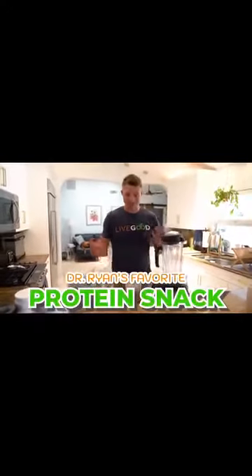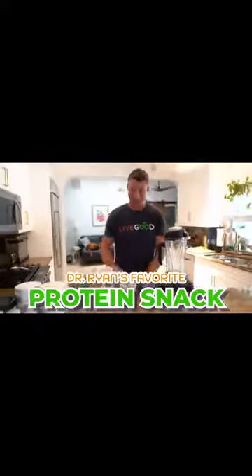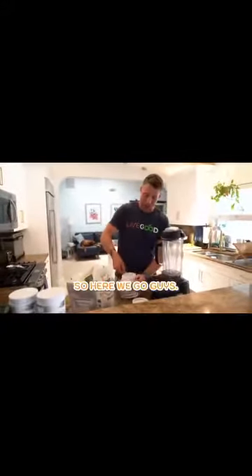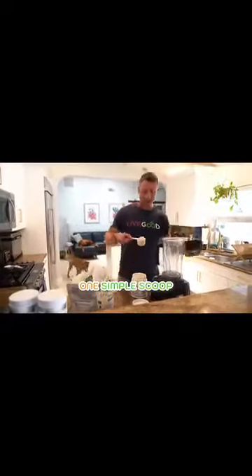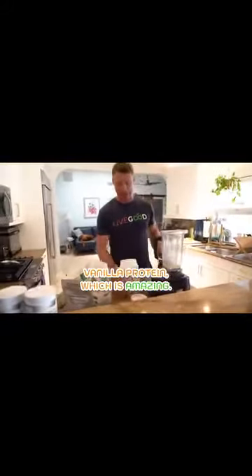My favorite protein snack is the LiveGood Complete Plant-Based Protein. It's not what you would think, but it works really good. One simple scoop of LiveGood Complete Plant-Based Vanilla Protein, which is amazing.